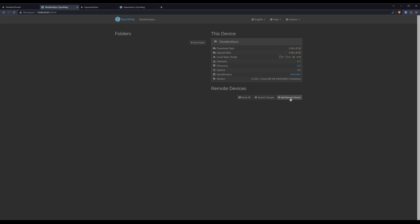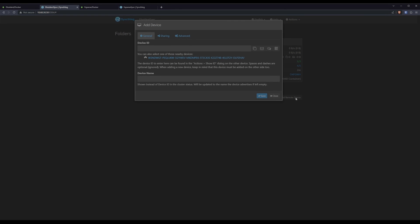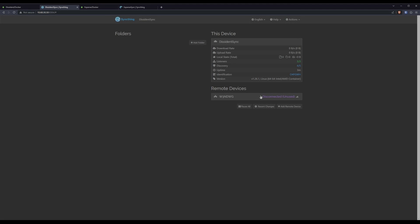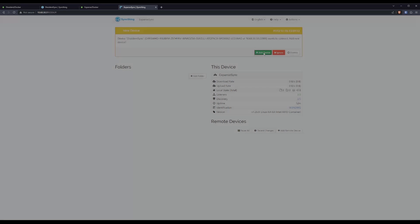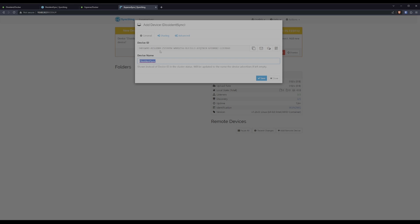We'll click Add Remote Device as you'd expect. If you're doing this on a LAN, there's a really good chance it will auto-detect the other machine you're setting up. If you're doing this over the internet, you'll probably have to plug it in manually. We can just click this link and give it a good name — although it'll pull the name down anyway. Obviously it hasn't connected from the other side yet, so we'll swap over there. And here it is, ready for us with a nice message saying the device wants to connect. We'll click Accept.